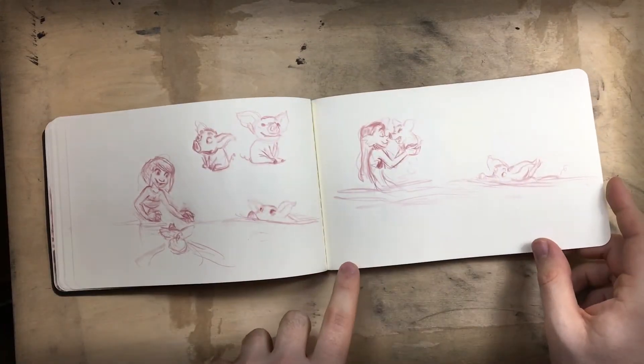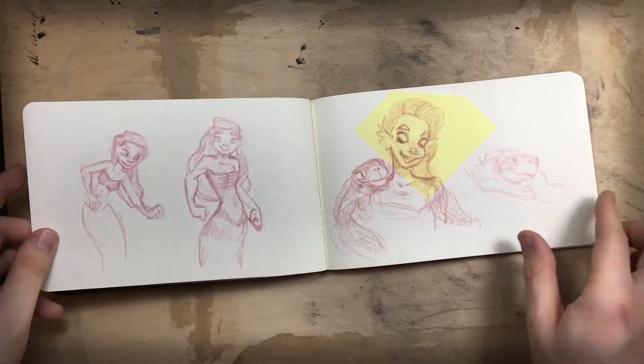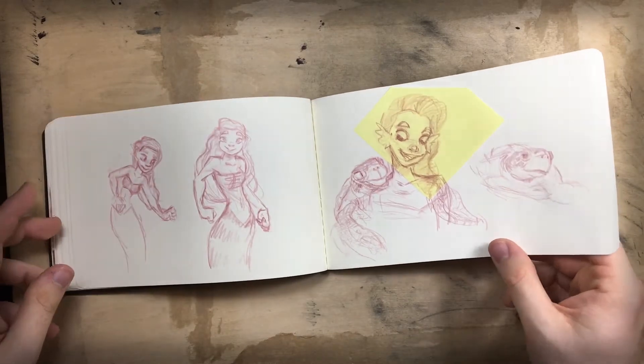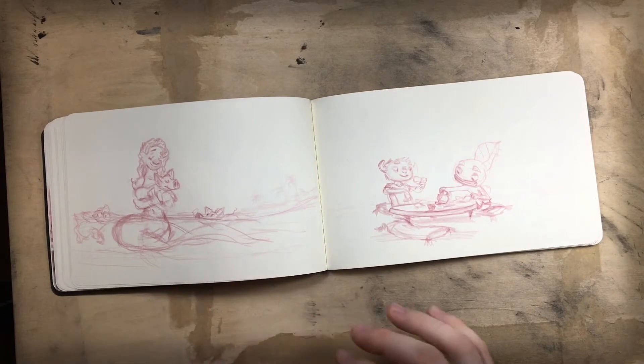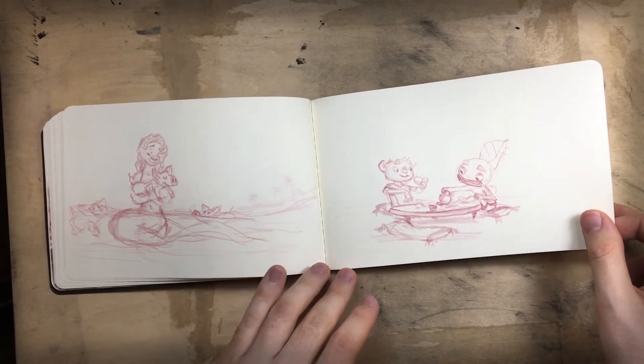I recently did a piece with the swimming pigs and these are some of the first little sketches I was trying for different poses. I think later in the sketchbook you'll see the sketch that turned into the illustration. And there's quite a few sketches in here that didn't make it onto the blog or they haven't made it on there yet.